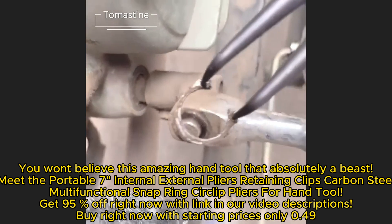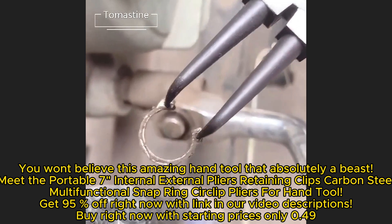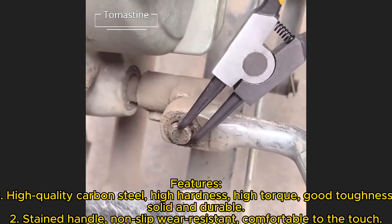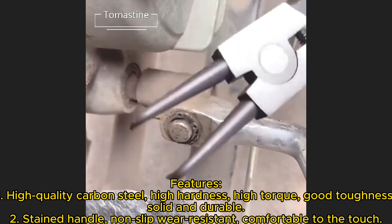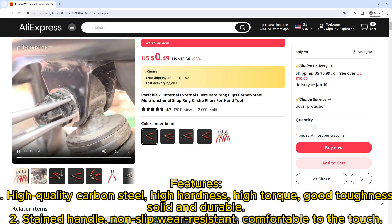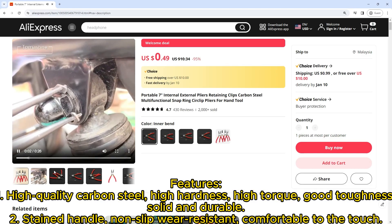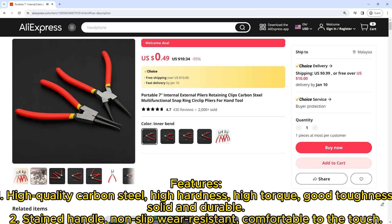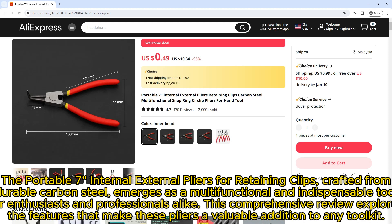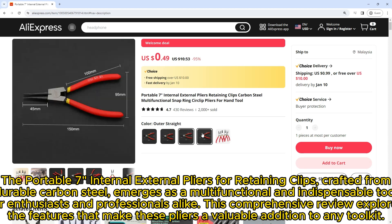Buy right now with starting prices of only $0.49. Features: one — high quality carbon steel, high hardness, high torque, good toughness, solid and durable. Two — stained handle, non-slip, wear resistant, comfortable to the touch. Three — labor saving return spring design, easy to use, more flexible, saving time and effort.